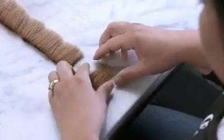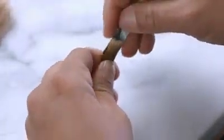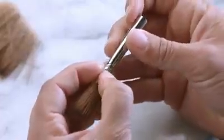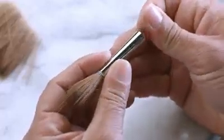An experienced headmaker performs the initial steps of making the head of the paintbrush. She unrolls and straightens out a bundle of red sable, then separates enough hairs for one brush of this size. She inserts the hairs into a metal band called a ferrule, made of nickel-plated brass.